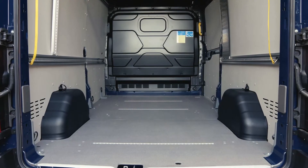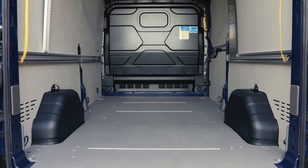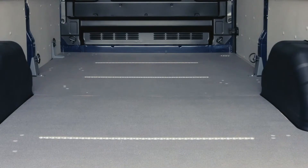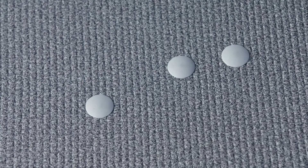It includes an anti-slip wooden load floor with integrated airline rails capable of sustaining up to 500 DecaNewtons of force. This can be ordered as part of the pack or separately for those who don't need further storage solutions.